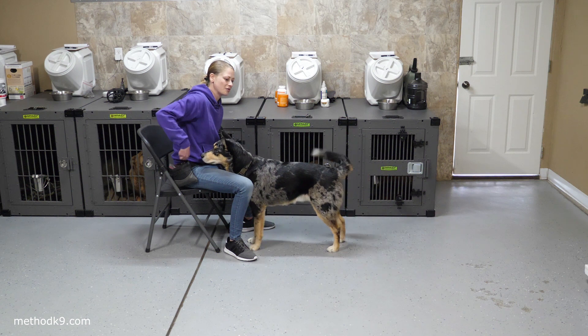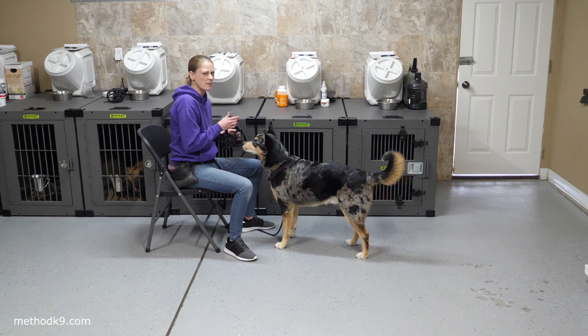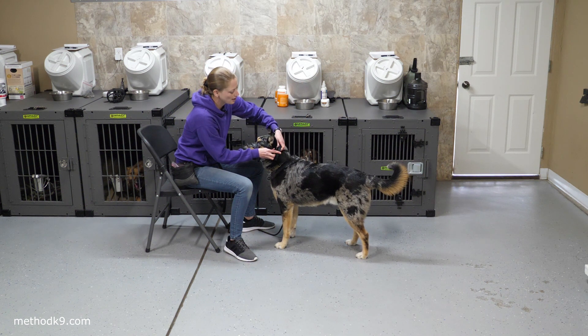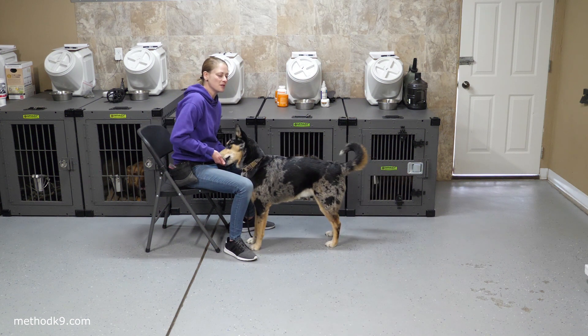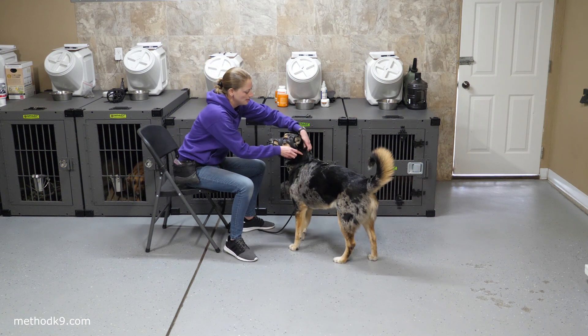That's one additional step — the sound of the click. If you happen to have one of these muzzles that buckles together — some are more like a belt loop, but if you have one that buckles together — the actual sound of the click can be problematic. Sometimes that startles dogs and you can get a big scary reaction out of a dog that's not used to that.